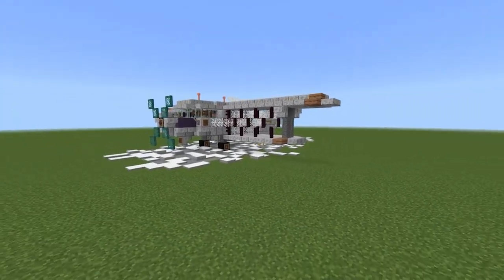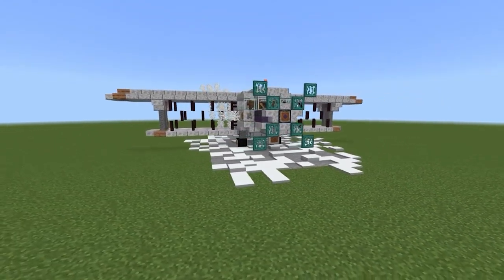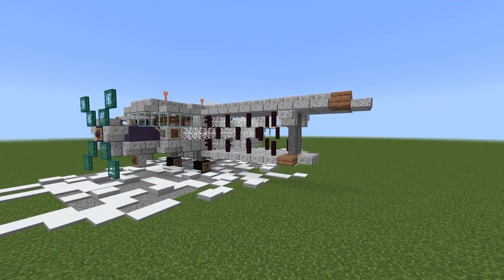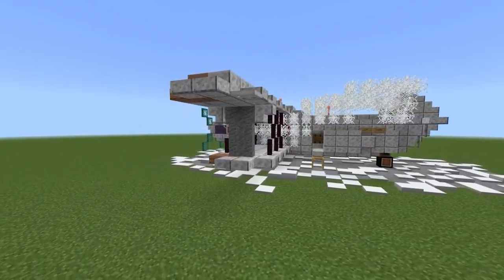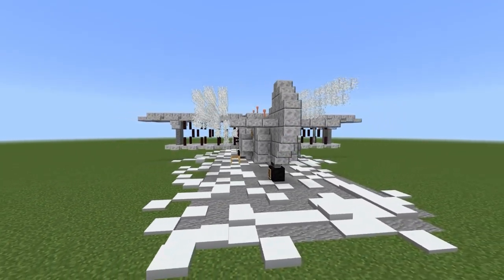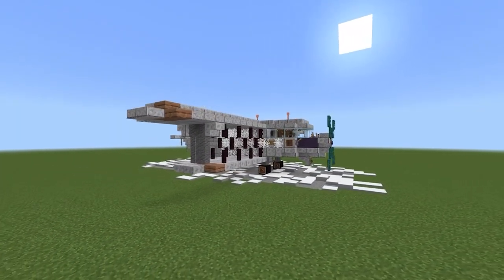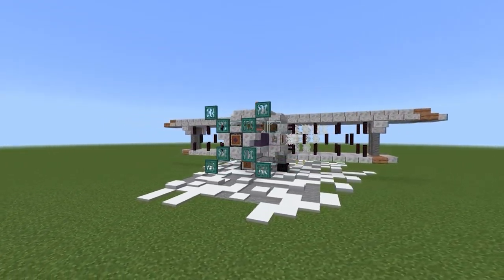I am so excited to bring you this tutorial today because I am a huge nerd for aviation. Building planes in Minecraft is so much fun, and I love doing a bit of research on the aircraft I'm building so I can learn about them and build as accurately as possible. Here we have the Antonov AN-2 single engine biplane — it is a Ukrainian plane, even though Yuri is Russian.